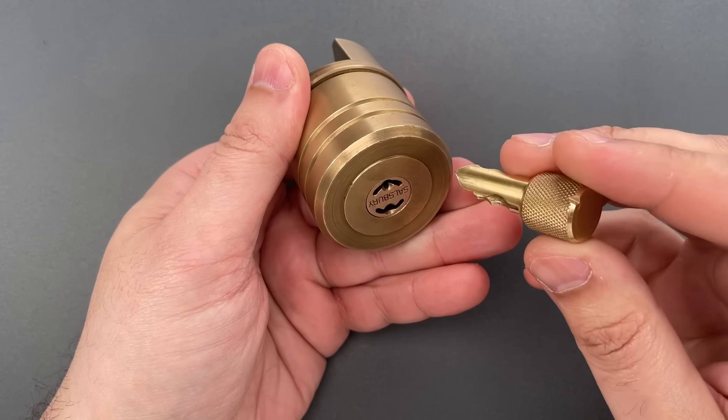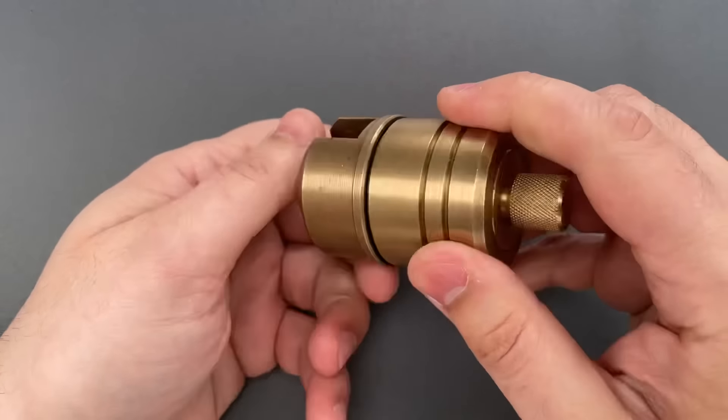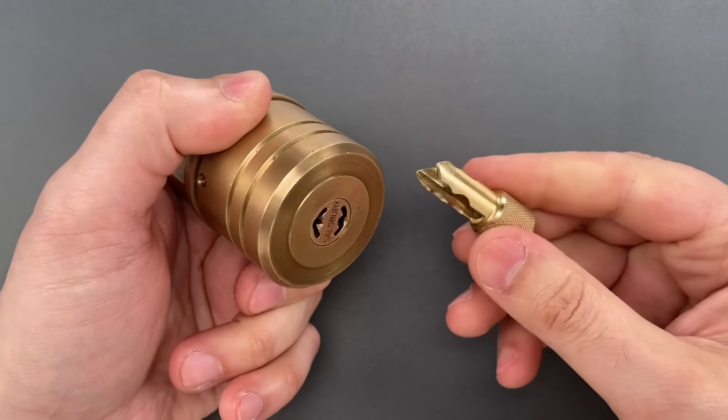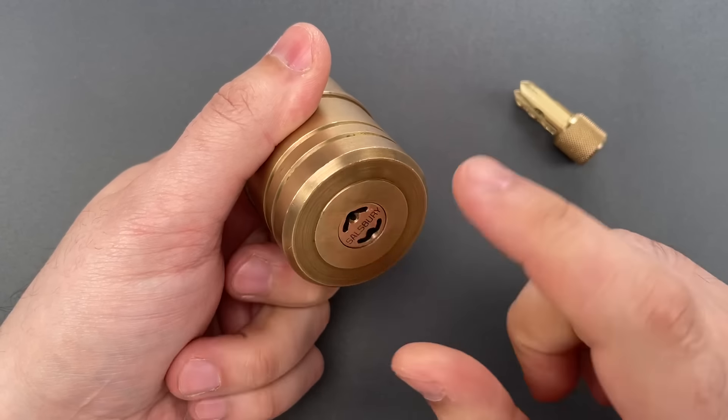I doubt this looks anything like the original, but it does match the lock and it works. This will be a great addition to my collection. If you do know something about it, please leave it in the comments below. But for now, let's see what it takes to pick this open.